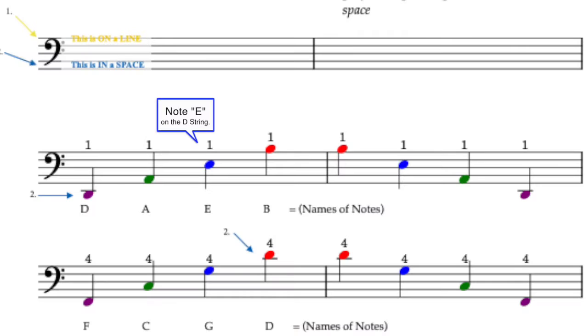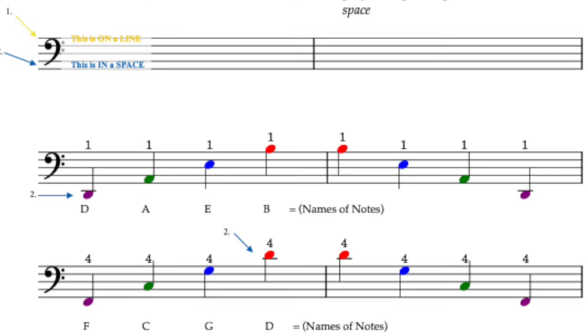If you have a note — let's take the E on the D string — that is a note in a space. What finger am I using? First finger. Then you take the B on the A string. That is also a note in a space, and of course I'm using the first finger again. There's the first finger E.